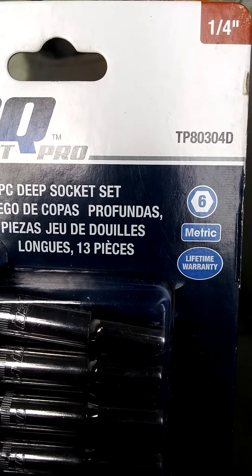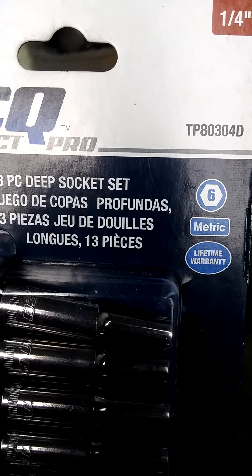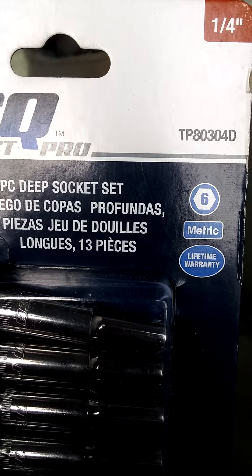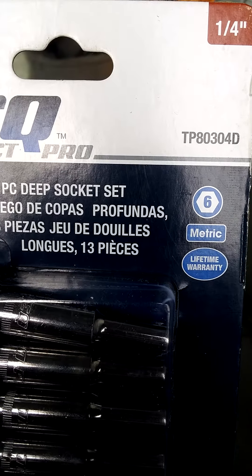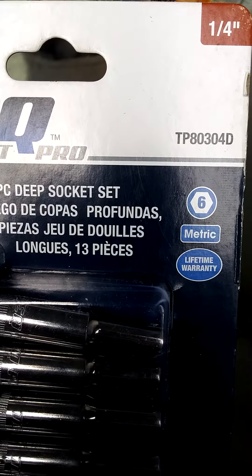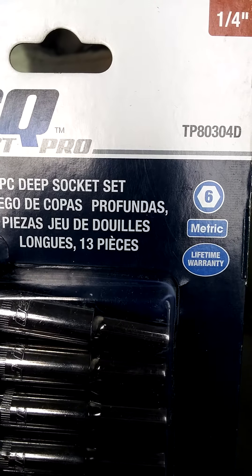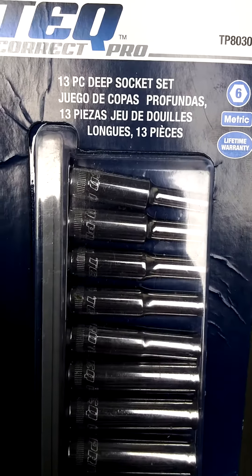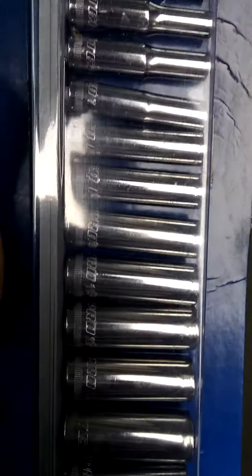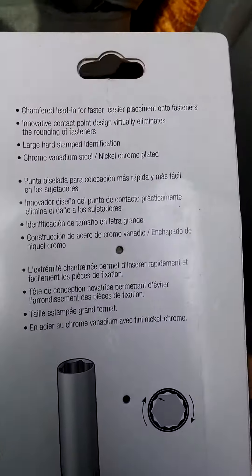Unfortunately the only downfall about this product is it's made in China, just like a whole lot of other items, but it was right at the price of $20 and it's going to do what I need it to do because you're not going to put a whole lot of torque on these little things. The product number is TP80304D and it's a 13-piece set.